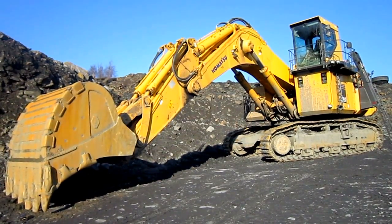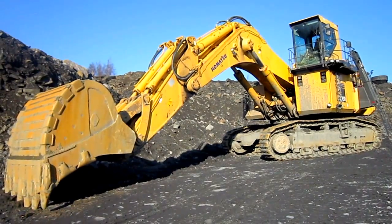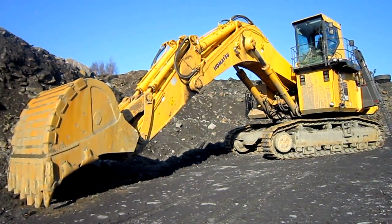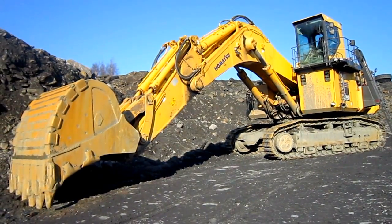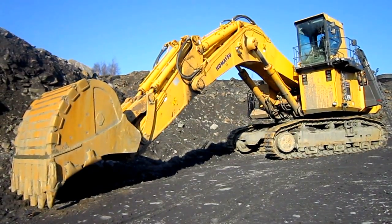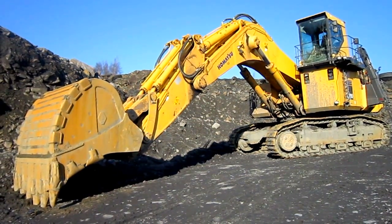Right here is a 2009 Komatsu PC-2000-8 backhoe. The PC-2000 was introduced by Komatsu in 2007 as a replacement for the older PC-1800-6 model. The new PC-2000 not only featured a completely new design, but also a completely different power system setup, which is one of the things I'm going to take and show you in this video.